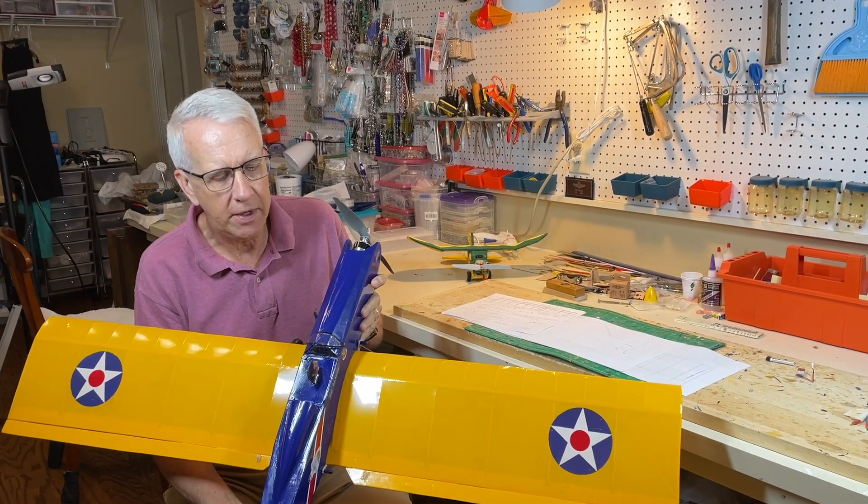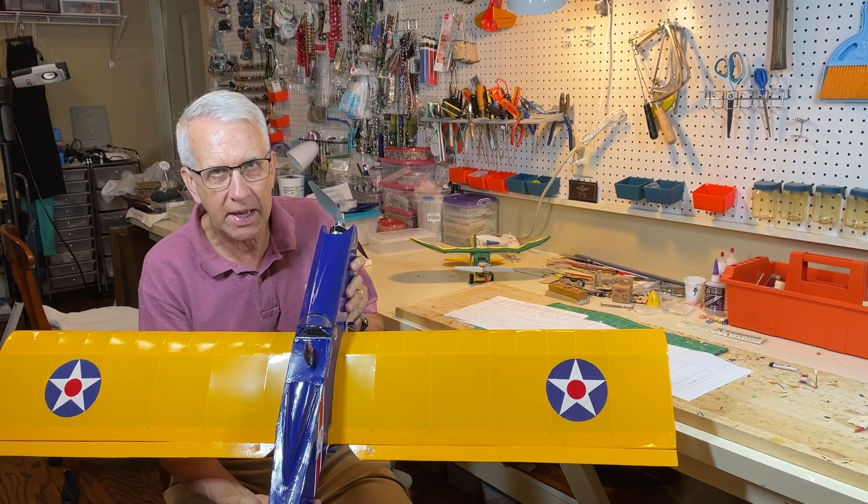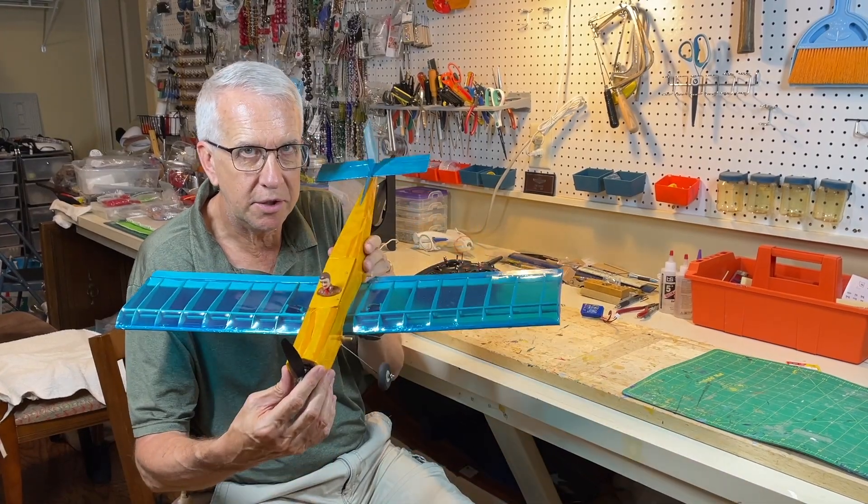Hi, I'm Tim. Join me in this video as we take this version of the Pronto with a 48 inch wingspan and go to this. Let's get to it.